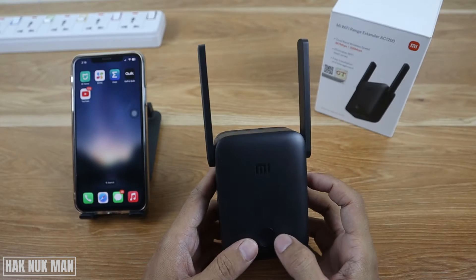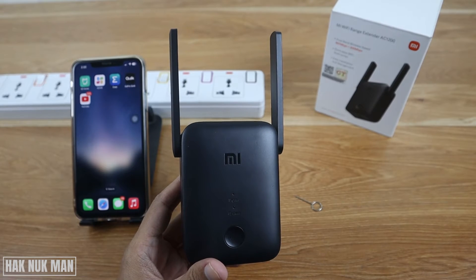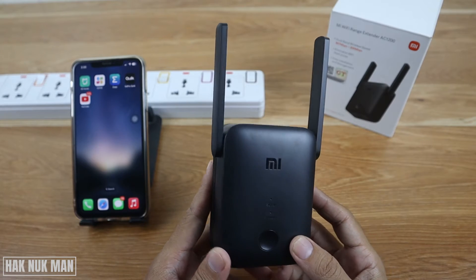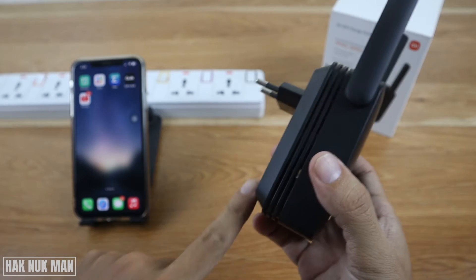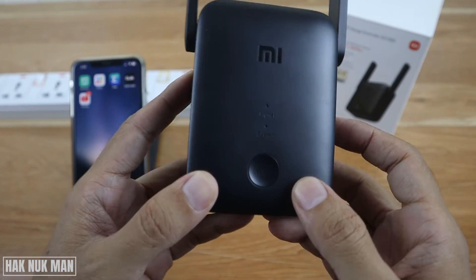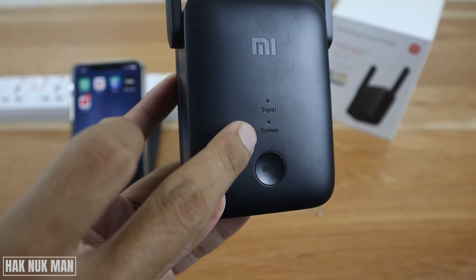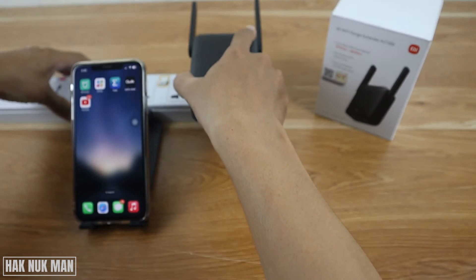First of all, you need to connect the power supply to the Wi-Fi range extender. Just plug this part into the socket and you will see the signal indicator here — this one is signal and this one is the system. Now just plug it in.